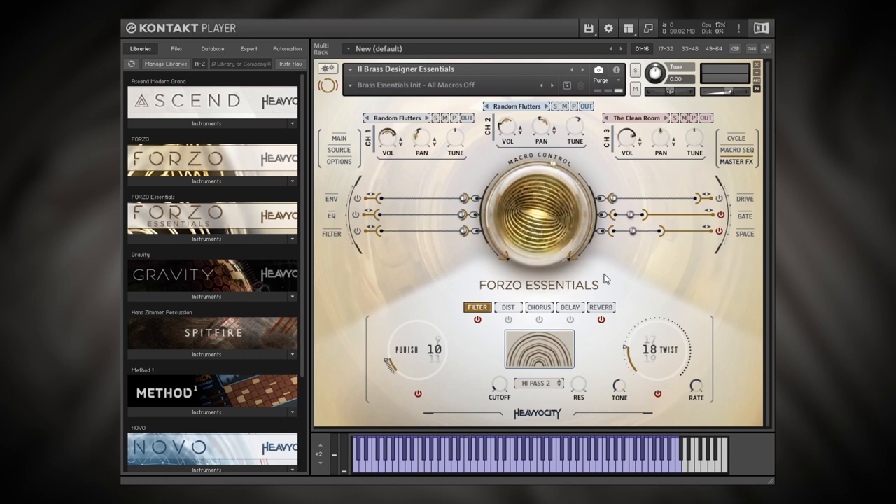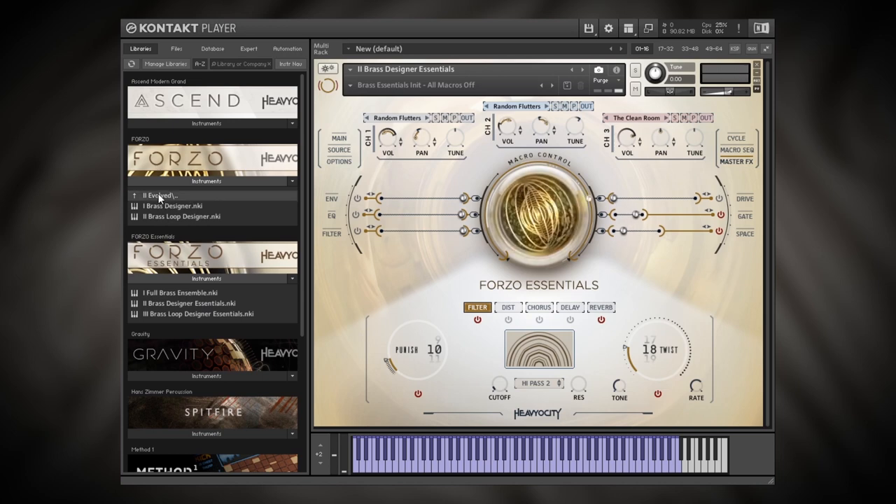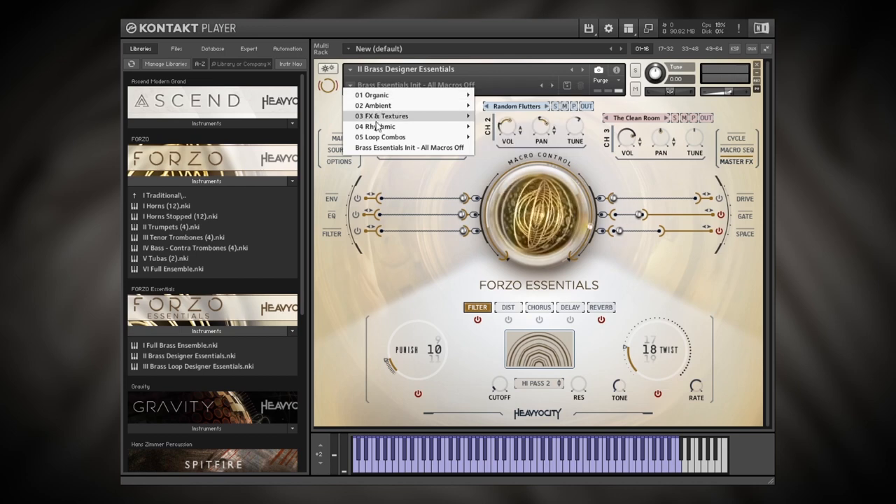Today I'm going to focus on the Brass Designer. Before I jump into the actual tutorial, let me tell you what you get when you grab Forzo Essentials. Inside the instruments you've got your full brass ensemble. In the main version you get all of those instruments soloed individually, but inside the Essentials you get the full mix, the Brass Designer, and the Loop Designer. Each one of these has their own set of presets.